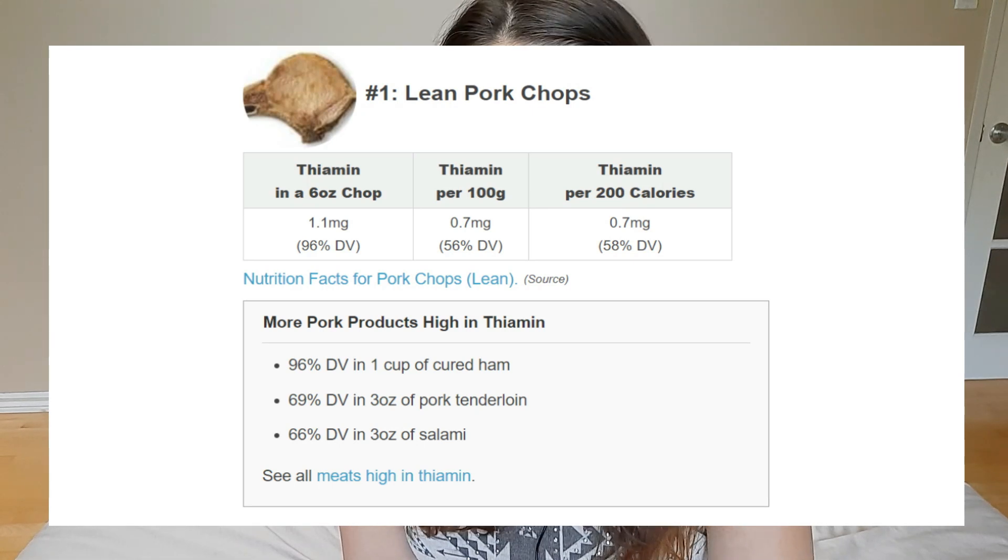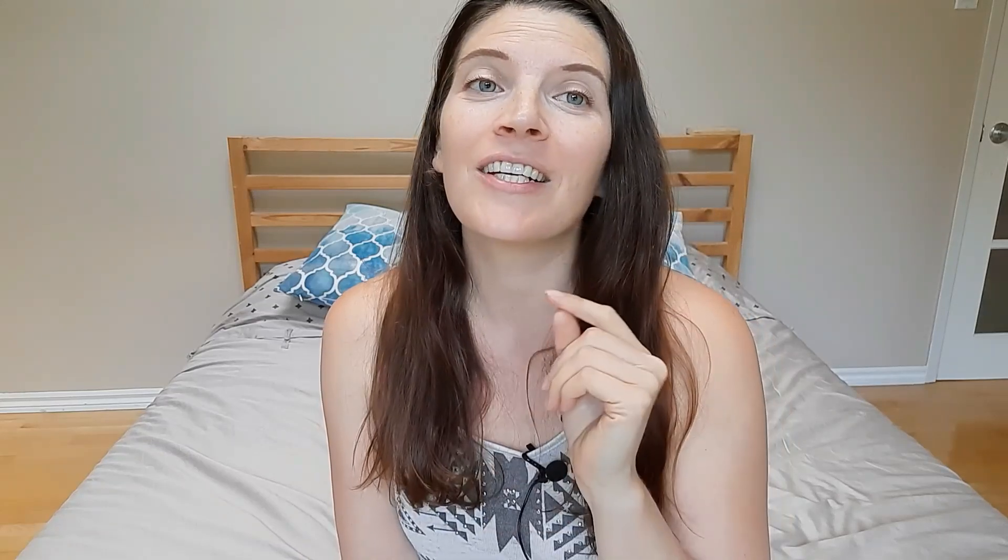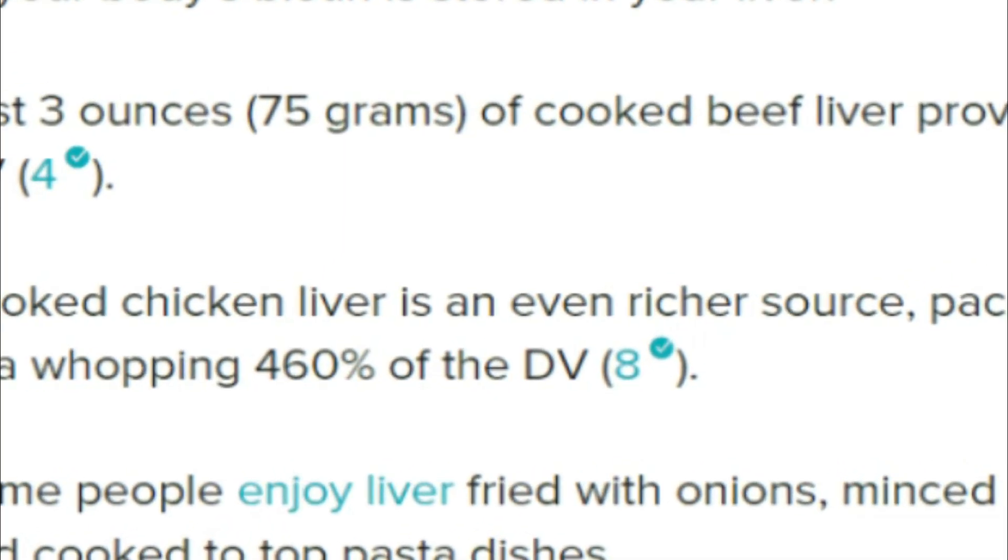I believe this could be because I was on a thiamine-deficient and biotin-deficient diet for 11 years. Looking online, the biggest source of thiamine is pork chops. I've steered away from pork because Paul Saladino talks about pigs being high in linoleic acid, but pork is a really great source of thiamine, so I'm going to start doing leaner cuts. A very high source of biotin is chicken liver — about 400% of your daily value — so I'm definitely going to be eating chicken liver and pork to help my bacteria get rid of some of this oxalate.